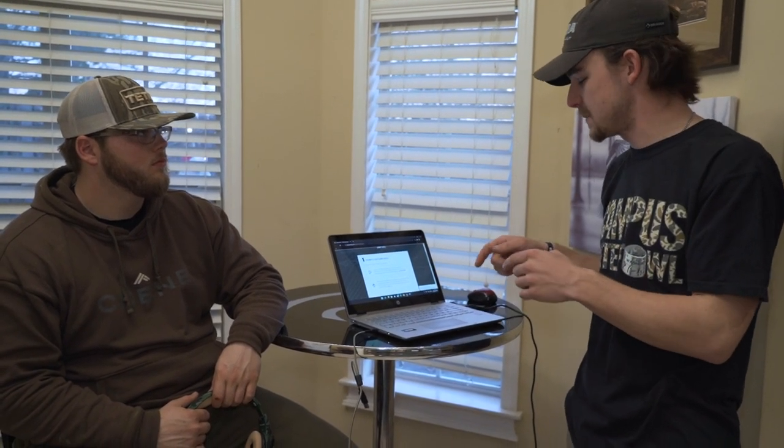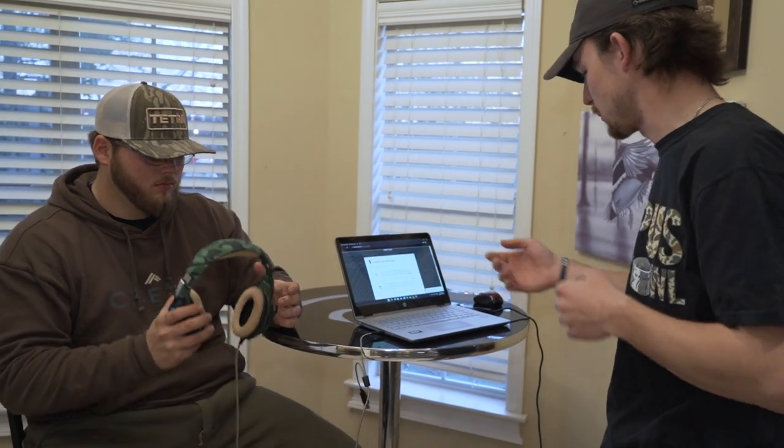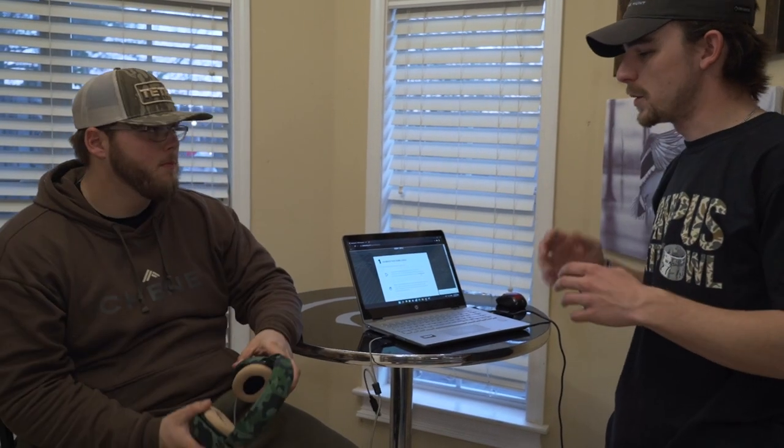That's going to take you to the first page, which is the first step of the hearing test. What we're trying to do here is there's a sound file that you click that's going to replicate the sound of you rubbing your hands in front of your face. We're trying to match the volume of that sound file on the headphones to what it actually sounds like when you're rubbing your hands in front of your face. Go ahead and put the headphones on and we'll click that sound file and let you listen to it.